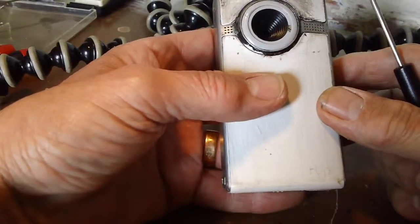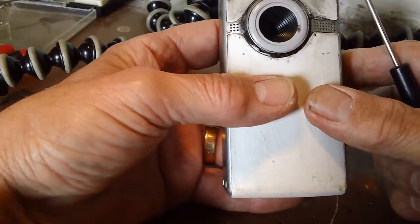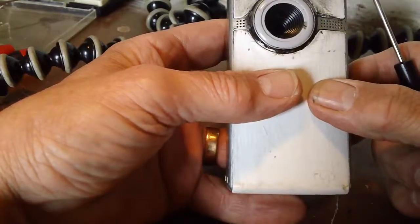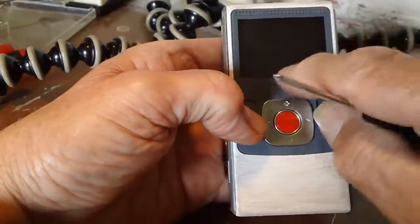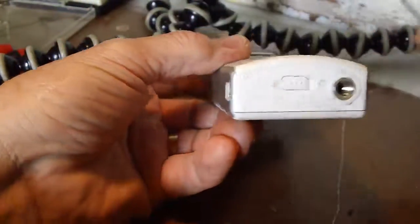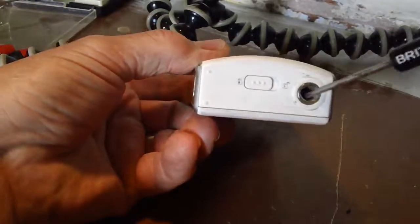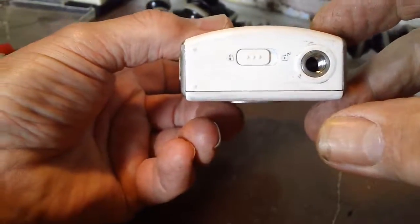This is my old Flip Ultra 720p which no longer works. I've dropped it a few times and it's all scratched, so it's no good. But what I'm after is the tripod mount, so let's have a look inside to get it out.